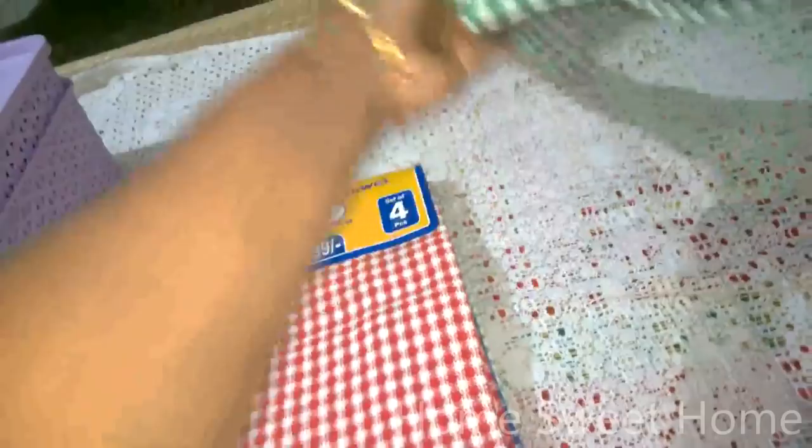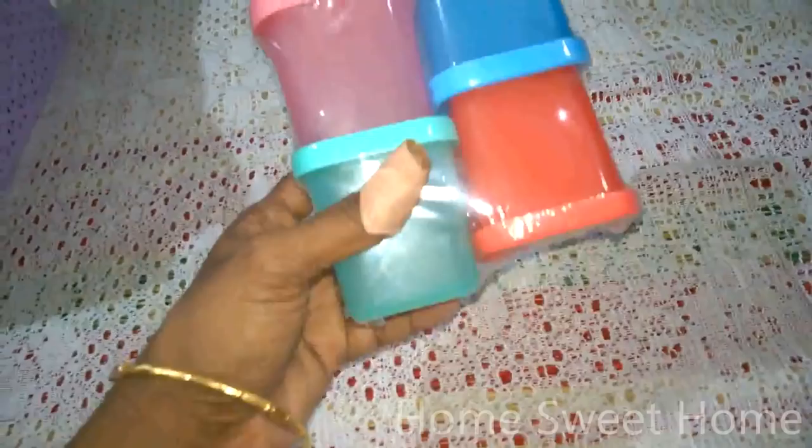These cute little storage boxes come in beautiful colors — red, blue, pink, and aqua. They are really cute and quite cheap. The D-Mart price is 35 and the actual MRP is 85, so we got them for 35 — a great deal. I got these mainly for my husband to store screws and other small items he needs.